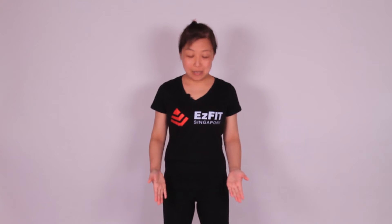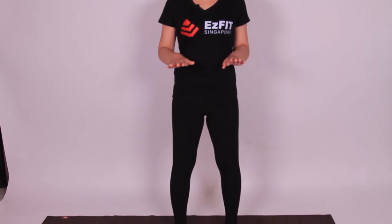Welcome to EasyFit. This is Inuo. Let's talk about the weight distribution in standing poses. As you can see now, I'm standing with the feet apart about hip distance. Once we're here, we want to put the weight equally on both feet.